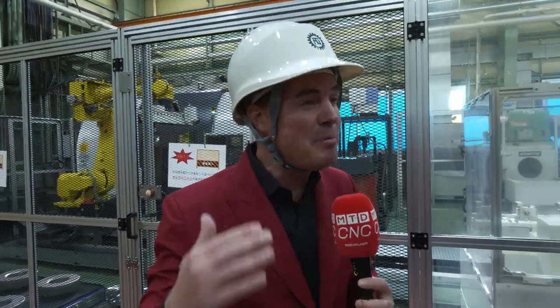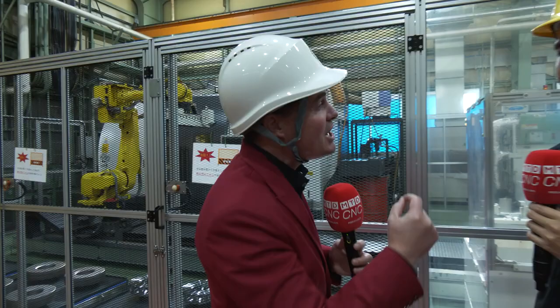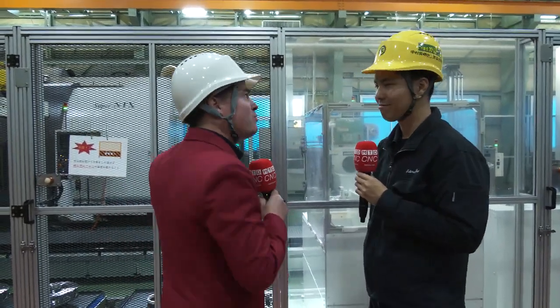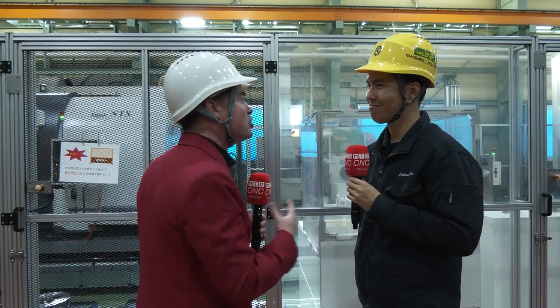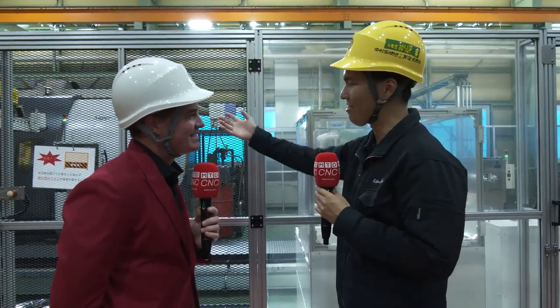That is so, so important, Shogo-san. How many times do we talk to the audience at MTD and say robots and automation are not taking jobs — they're allowing people to get back to their creativity? As Shogo-san just said: the more complicated, more precision jobs. Let the automation, let the robots do the mundane, the redundant. Allow people to get back to their lives by reducing the third shift. Let this be the third shift and let the humans get back to enjoying life. That's what it's all about. And also, this robot is our great colleague and busy worker — we and the automation system collaborate well.